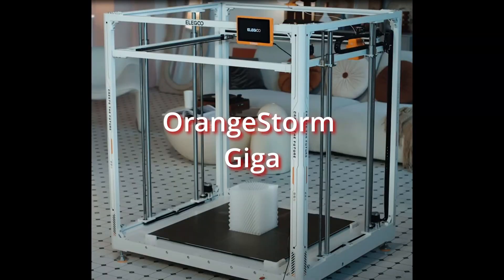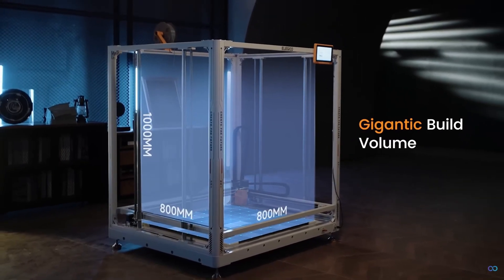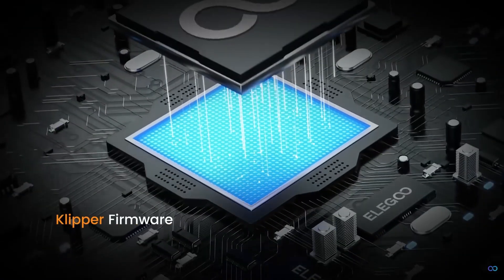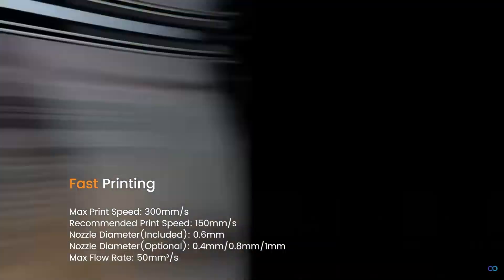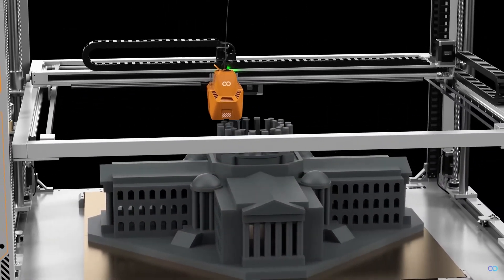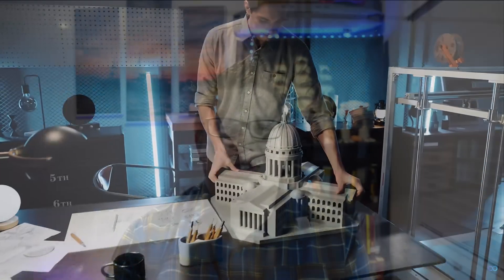This printer is amazing down to its name: the Orange Storm Giga. Its printing area — the size that it can print — is 800 millimeters by 800 millimeters by 1,000 millimeters. That's roughly 31 and a half inches by 31 and a half inches by 39 and a half inches tall.